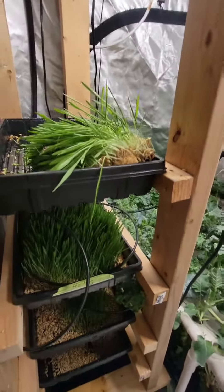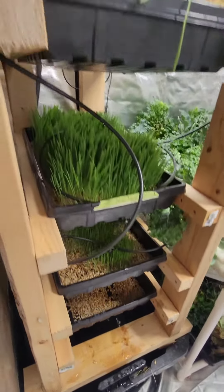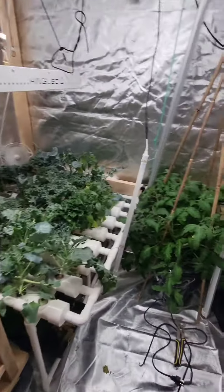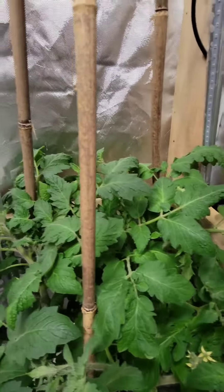Fodder is getting eaten up by the chickens like crazy. Got to plant another tray tonight. But yeah, any feedback on where to cut back would be much appreciated.